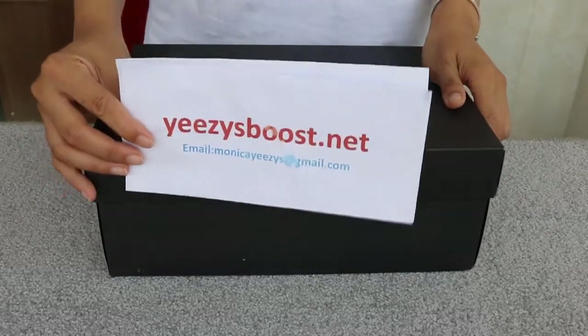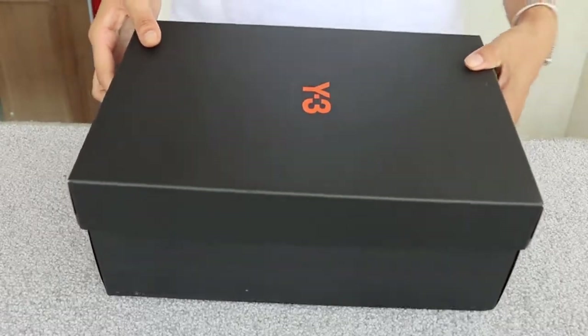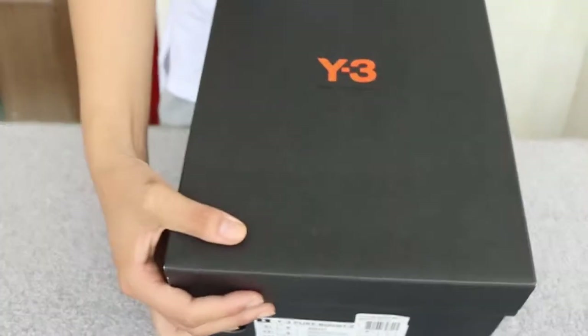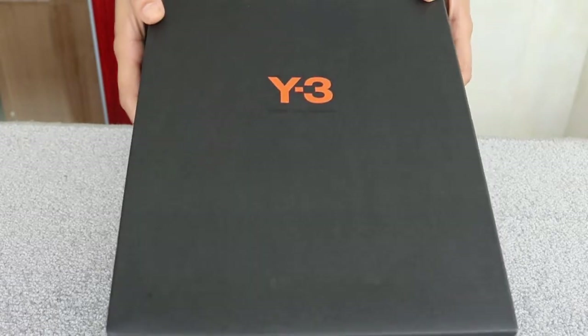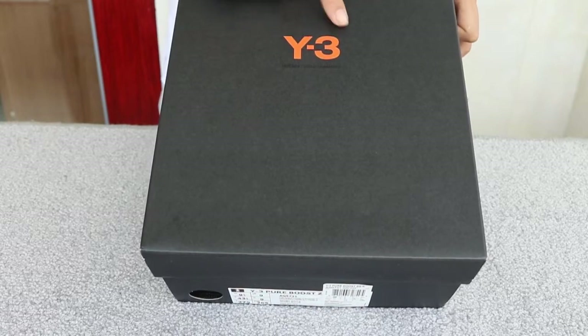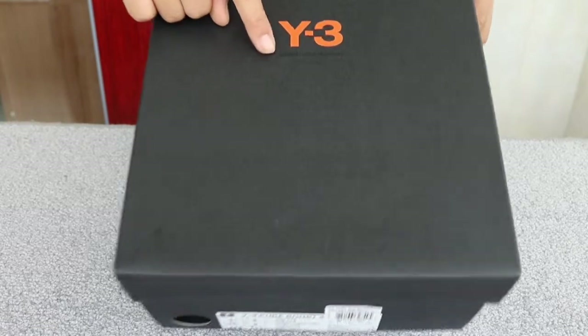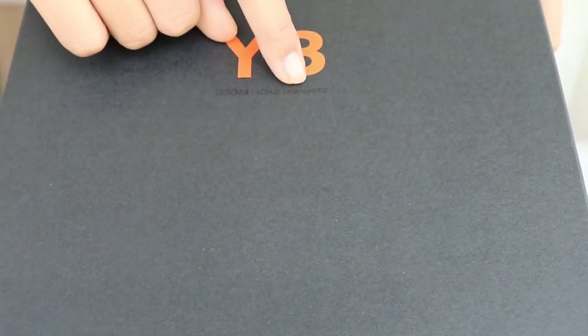Hello, Monica again from Easy Boost. Later on in this video, a review for Y3. The color of the box is all black, and you can see the bold Y3 in pink. And here, very small, it says Adidas and Yoji Yamamoto.